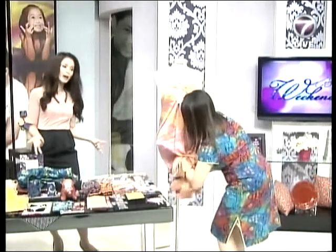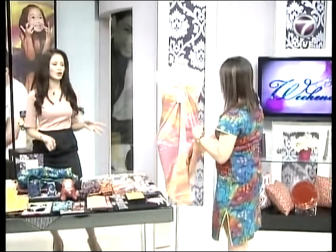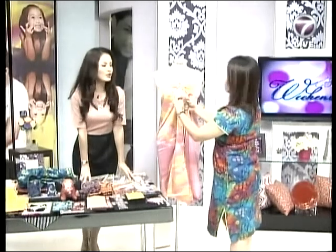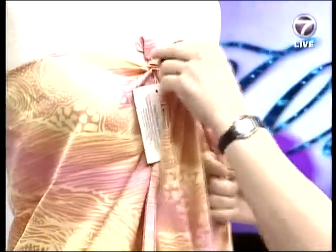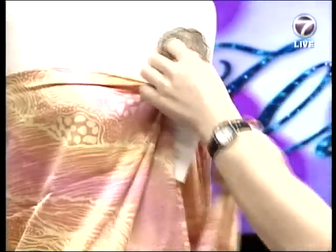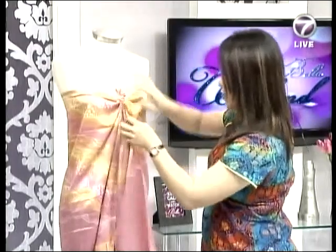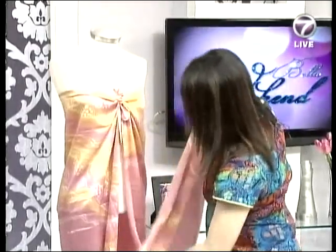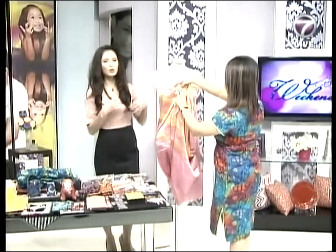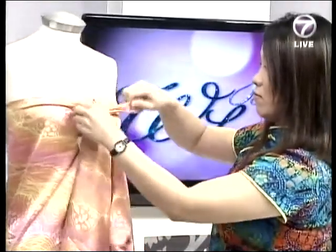Sometimes it depends on your body shape, but this is definitely a must-have when going out to the seaside or a beach getaway — you can never go wrong with a nice sarong or pareo. There you go — it looks like a short cocktail dress now, like a short cocktail dress. It's practice makes perfect; ideally it's however you like it, whether you want the length to be longer or shorter.